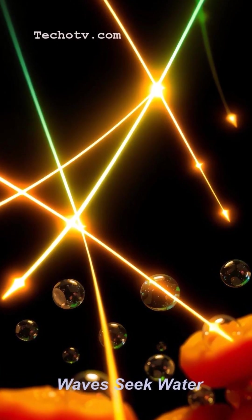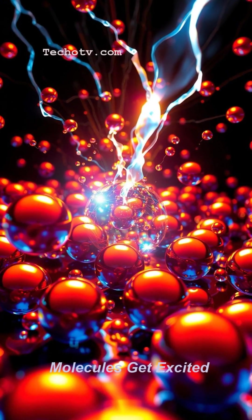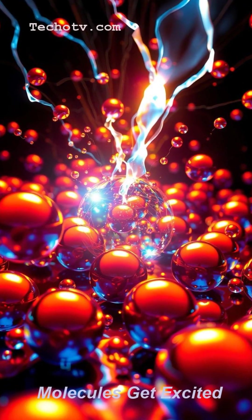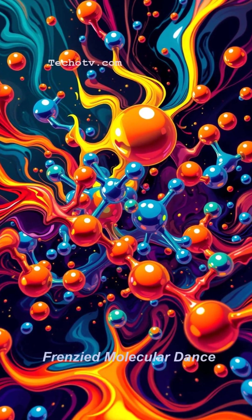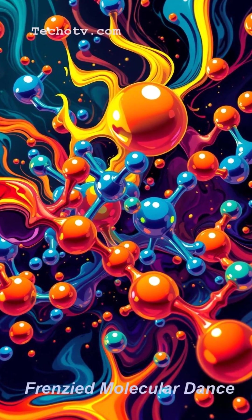These specific waves are like tiny heat-seeking missiles for one thing in your food: water. Most food has water, right? When these microwaves hit the water molecules, they get incredibly agitated and start vibrating super fast — imagine a frantic molecular dance party.